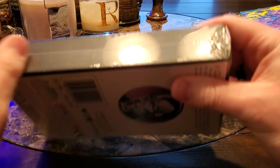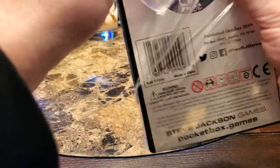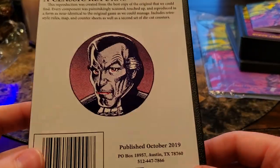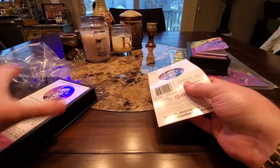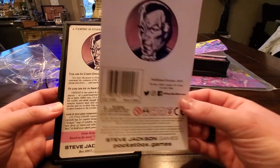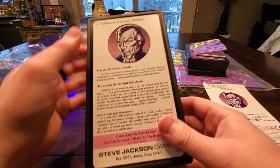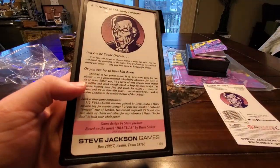I was thinking about doing this as its own video, but I figured let's just make this a pocket box video. I've never even seen the original of this one before. So this is, again, Undead from Steve Jackson Games. I assume, because I don't have the original of this one, that they did the same thing. Here's the new little background sheet showing how the original would look — very cool.